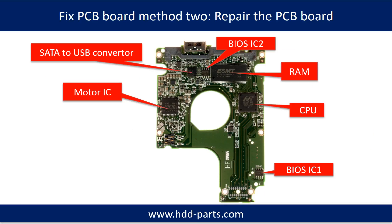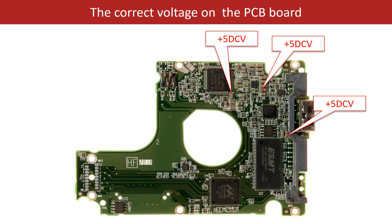PCB board repair Method 2. This picture shows the basic components on the PCB board and their functions. You may take this picture as a reference to fix your own PCB board. This picture also shows some correct voltage points on the PCB board.